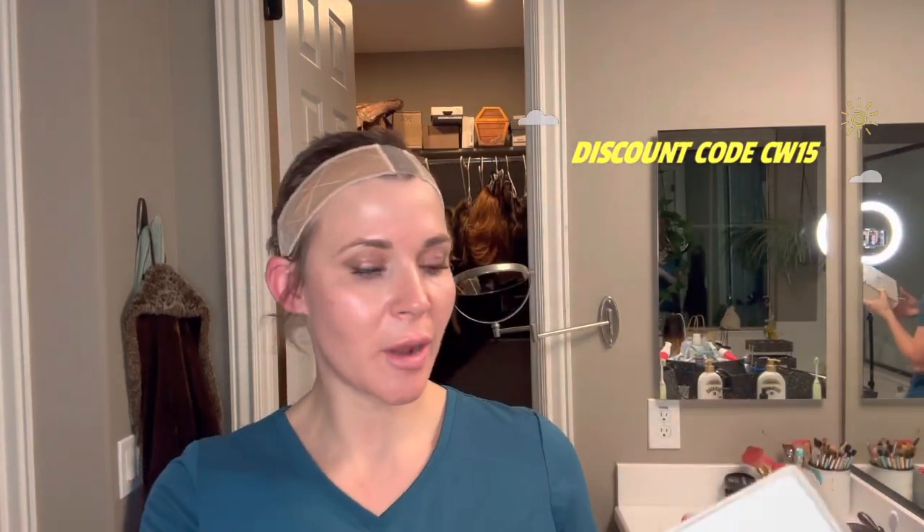Hey guys, welcome to my channel. I just wanted to try a short video on YouTube because that seems to be what people like. I thought I would start with this wig that Uniwigs has sent me to do a review on, so I wanted to do an unboxing in a quick video so you can see what to expect when you first get it.